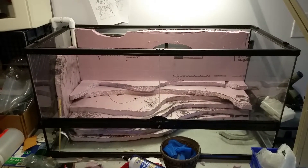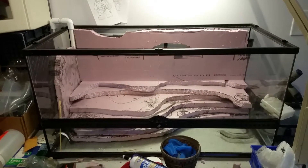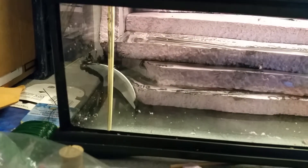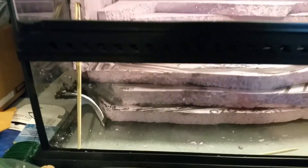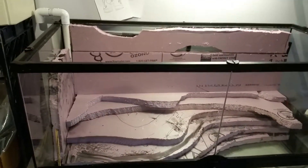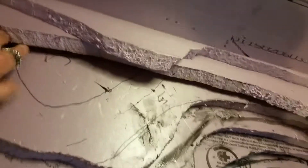So far so good — most everything is glued into place. Here is my inlet for my filter system; it's a canister filter. These pieces are not glued down yet, but the rest of it is glued into place.